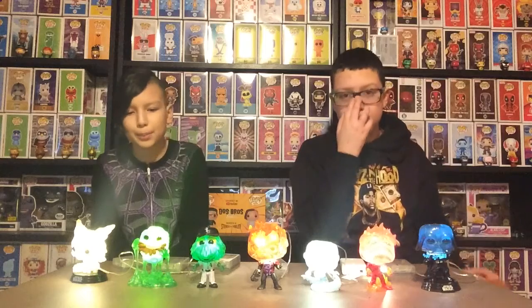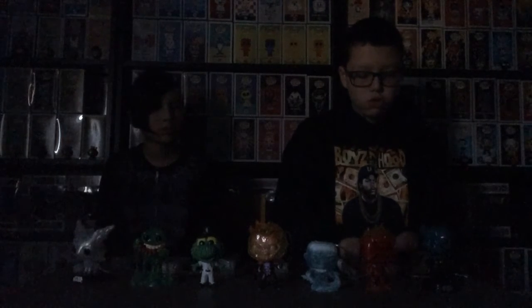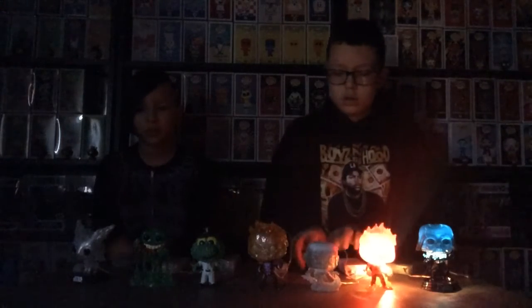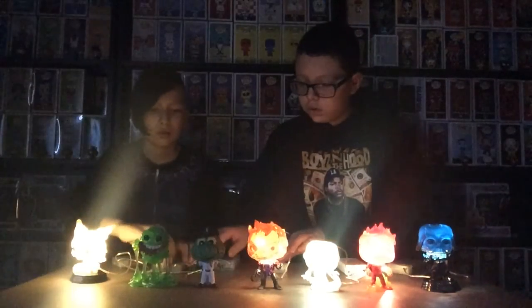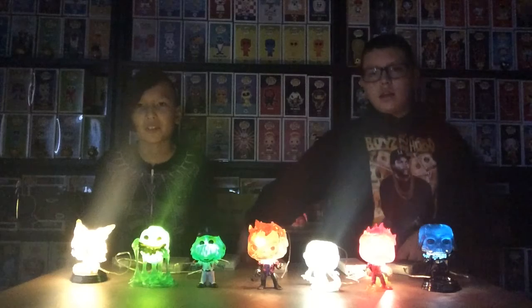So here are all of our light-up pops. Now we will turn off the lights. Okay — whoa! Slimer looks the best.